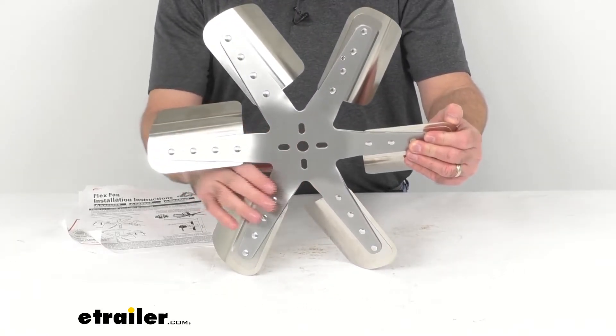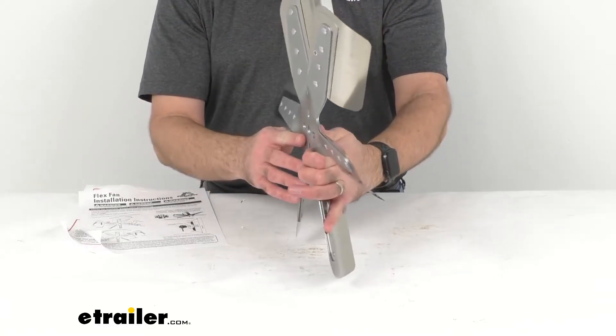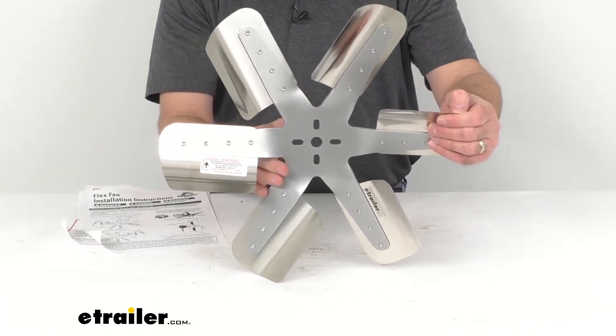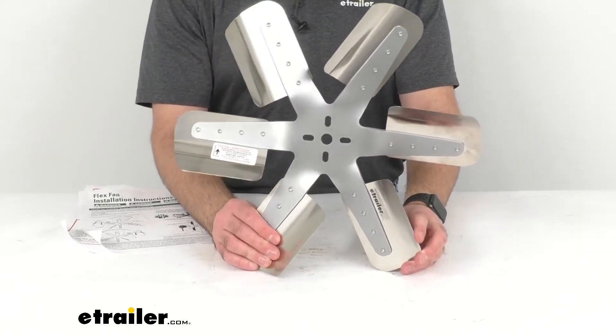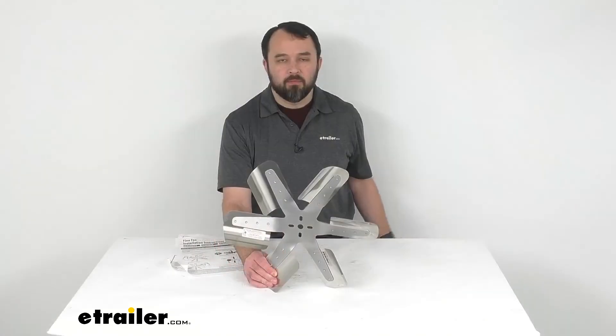It is important to note that if your application requires spacers for installation, you must use the Flexalite spacers, which are sold separately, to preserve the warranty on the fan. If you need those spacers, you can find them on our website using item number FLX14556.